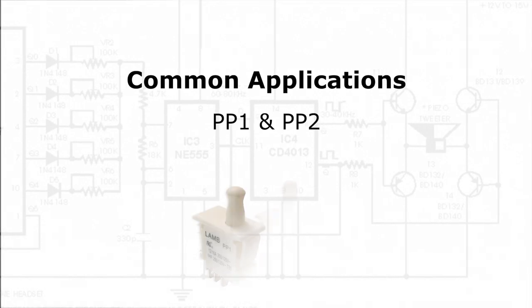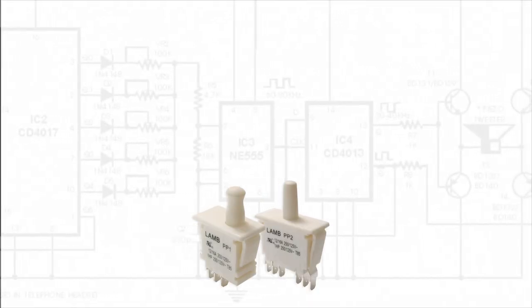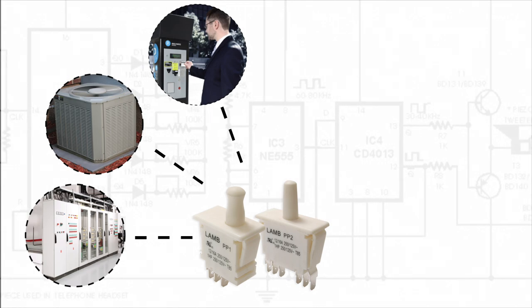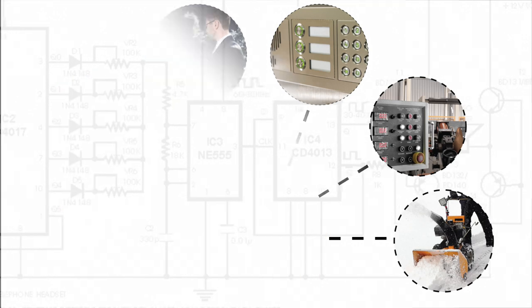Common applications for the PP1 and PP2 series push-button switches include commercial appliances, HVAC equipment, kiosk machines, security devices, industrial controls, and home maintenance tools.